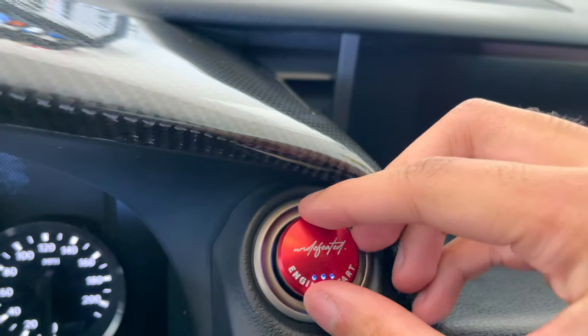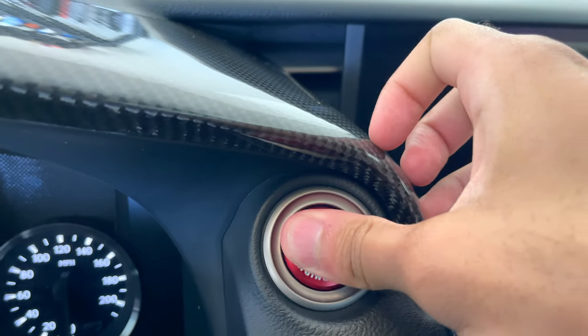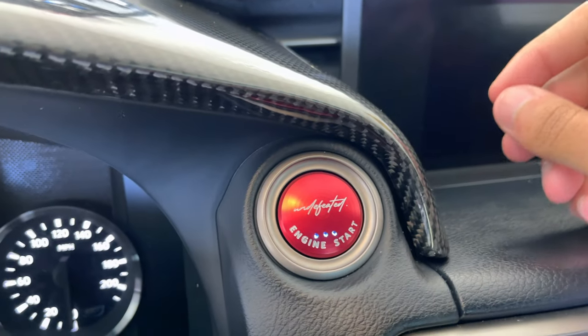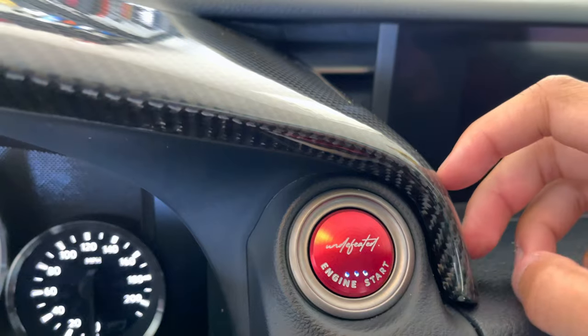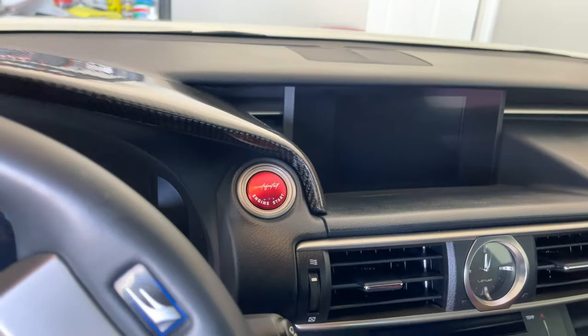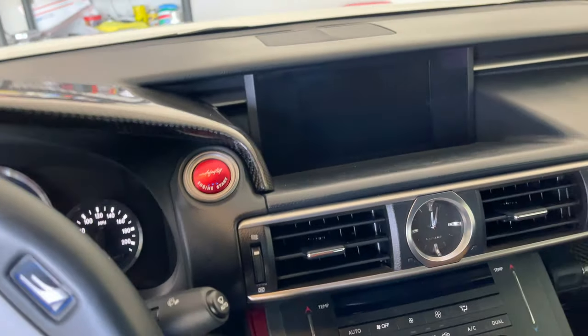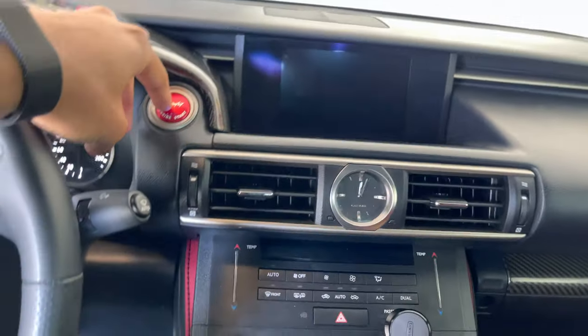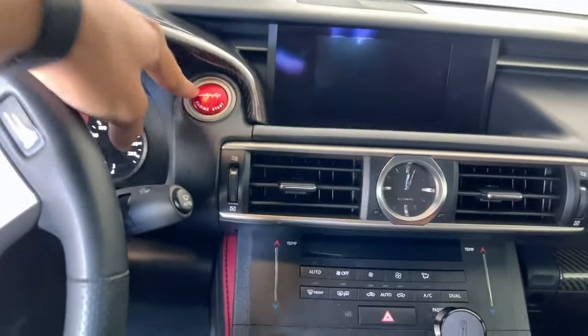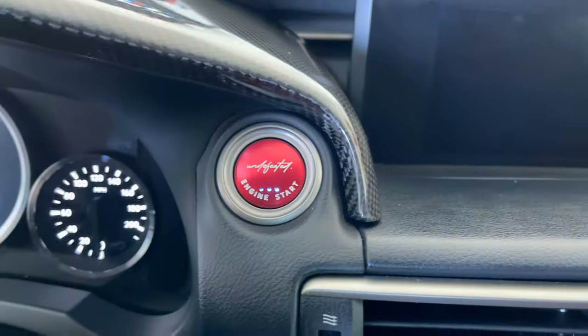Let's just pop it in. Enough talk, let's pop it out. Wow. God damn, I tell you, this looks good. Make sure it's all the way in. I don't have my key, so it's not going to start.